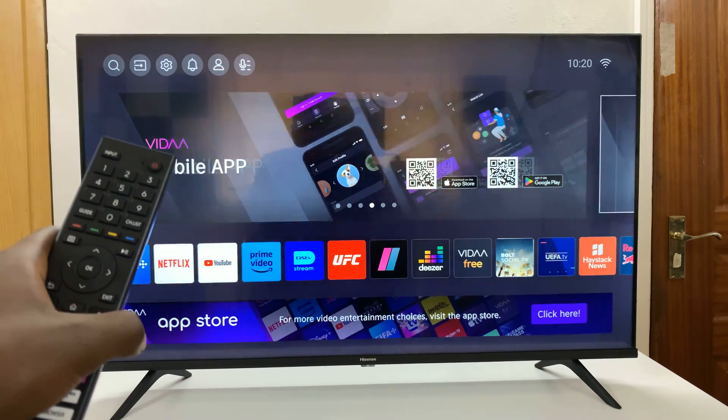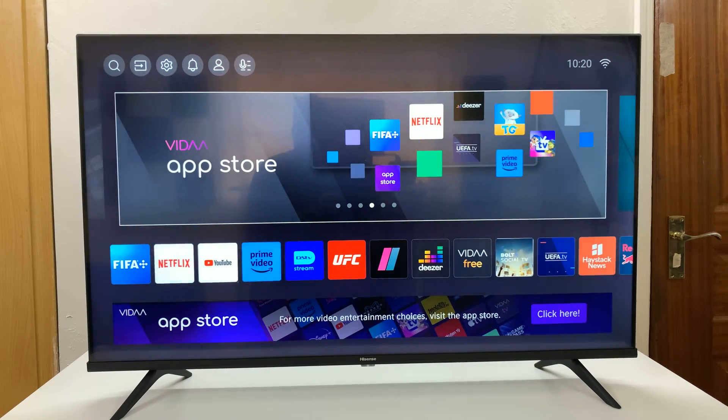I have the Hisense Vida Smart TV and I'll be showing you how to unpair Bluetooth devices.